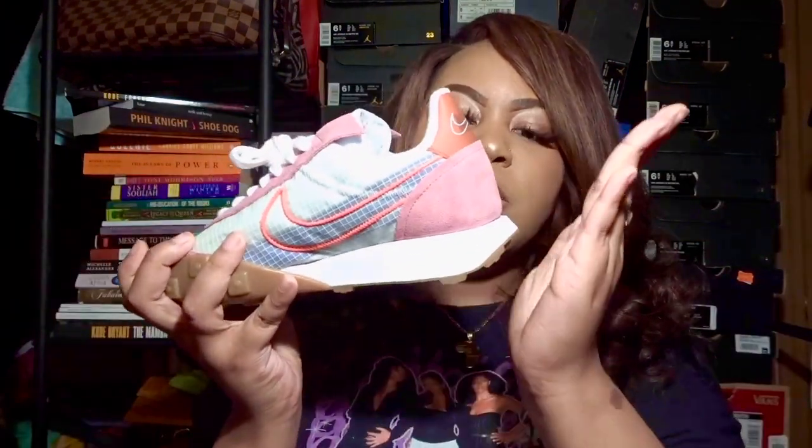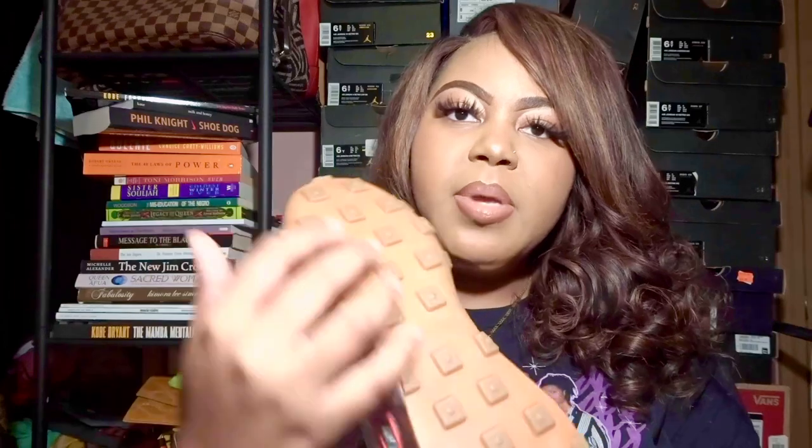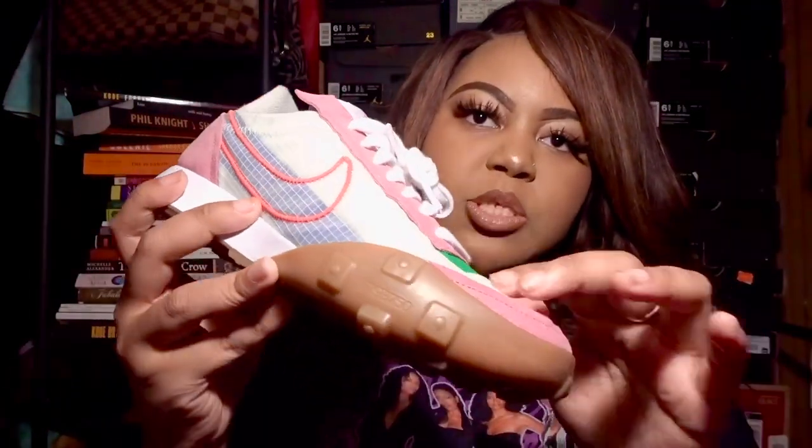The sole is a gum bottom with tiny squares all over it to signify the waffles. If I'm not mistaken, this design was originally made using a waffle iron back in the seventies — it's amazing that something created in the 70s is still here in 2020. The style number, 3793750, was the original style number of the original Waffle Trainer, so it's all coming full circle.